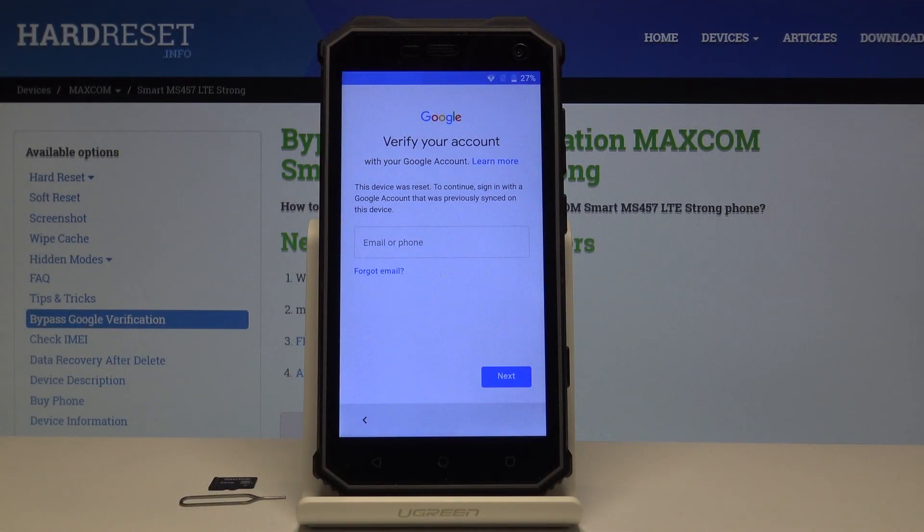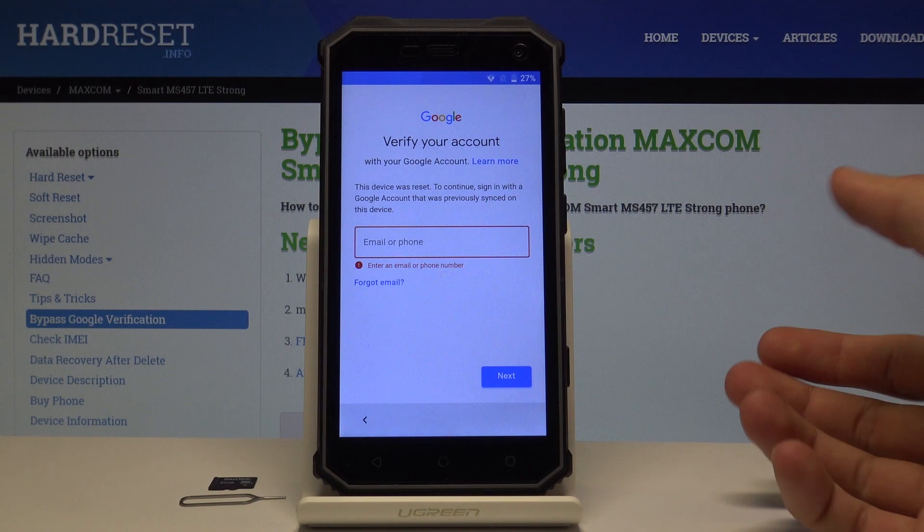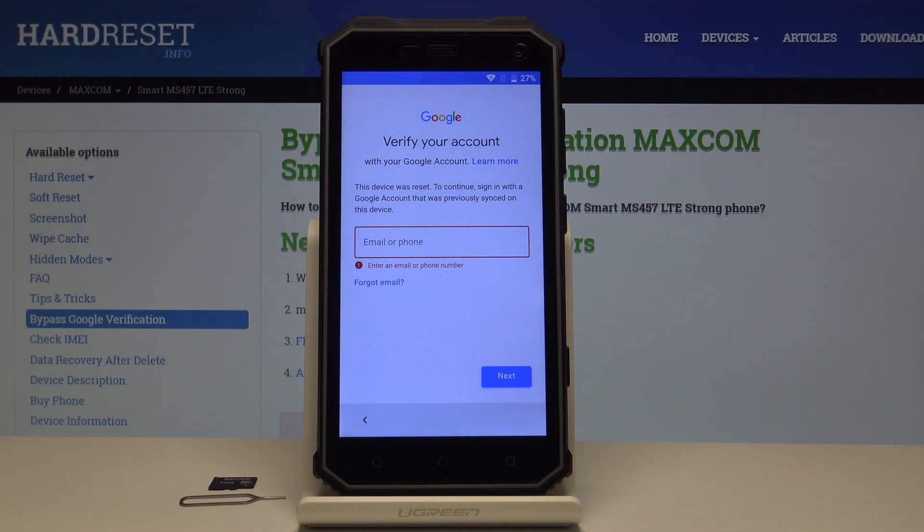Welcome. In front of me is a MaxCom Smart MS457 and today I will show you how to bypass the Google verification. As you can see, the device is locked and I cannot progress further without the correct email address and password for that account.